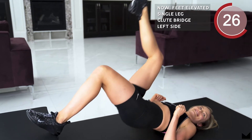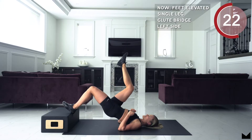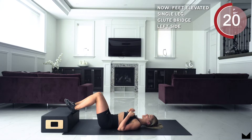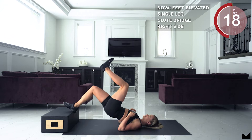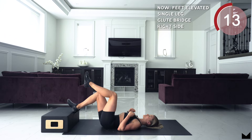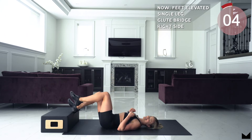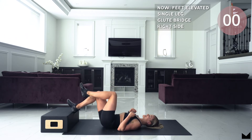Good work guys. 5, 4, 3, 2, 1 and switch legs. Good job guys. 3, 2, 1 and relax.